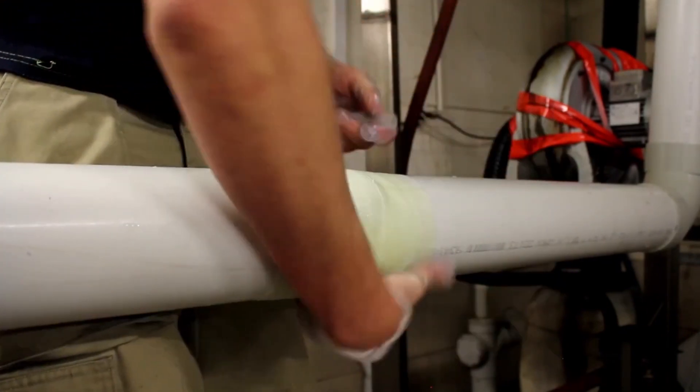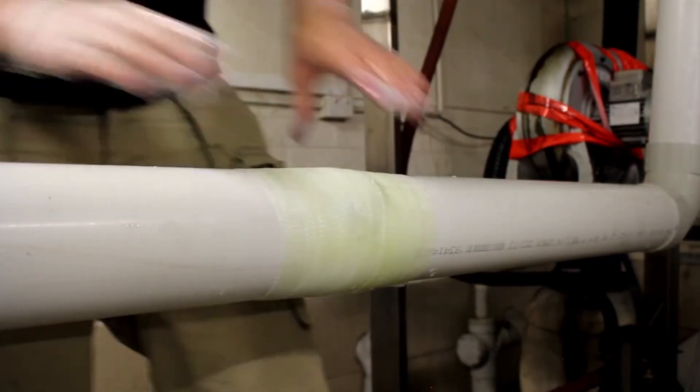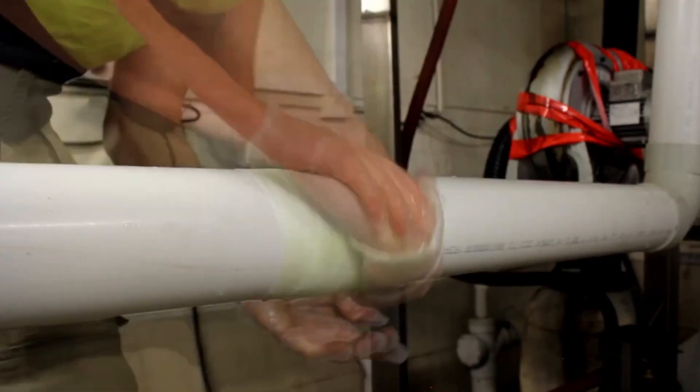Once the entire bandage has been used, twist your hands over the bandage to smooth it down and squeeze it for stability. Then allow 30 minutes for it to sit.